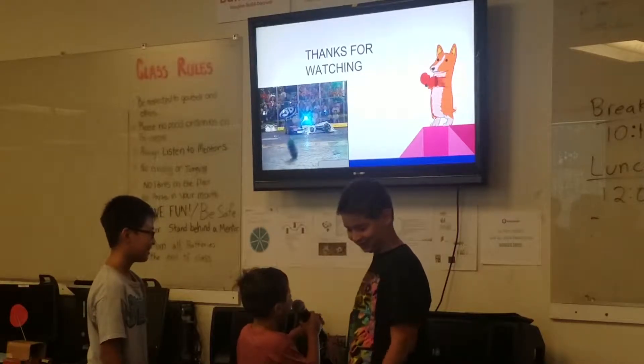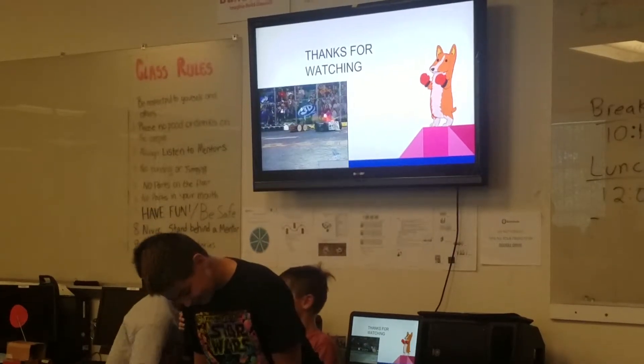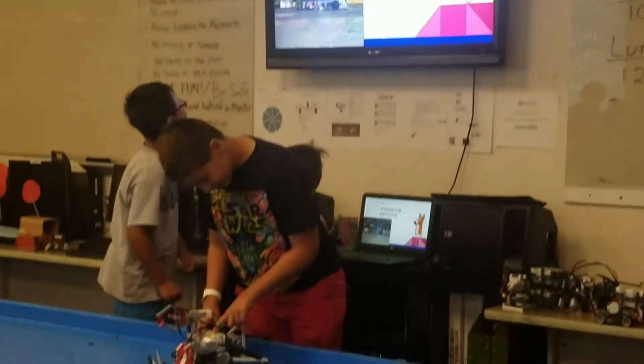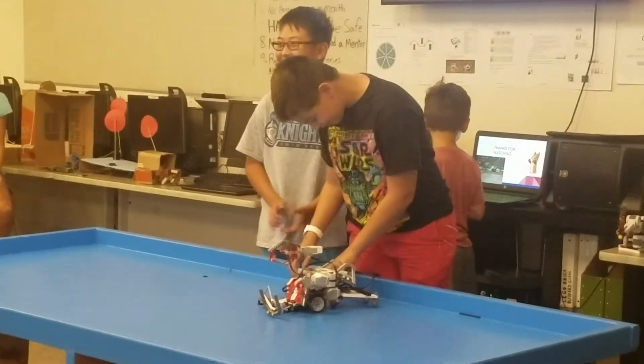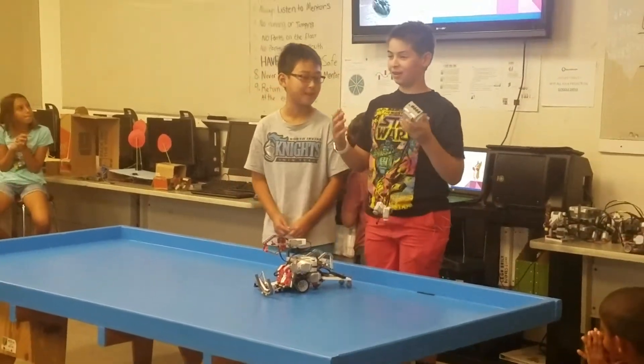Thanks for watching! Okay, now we'll go to the stage. And then we will also present the robot.